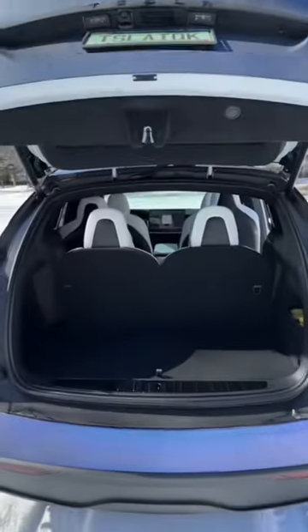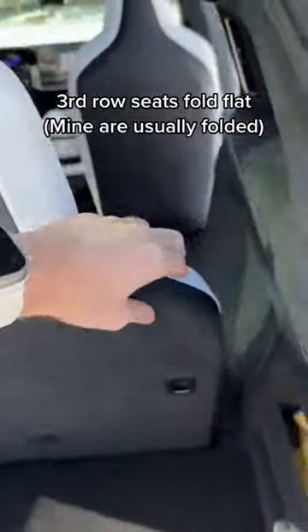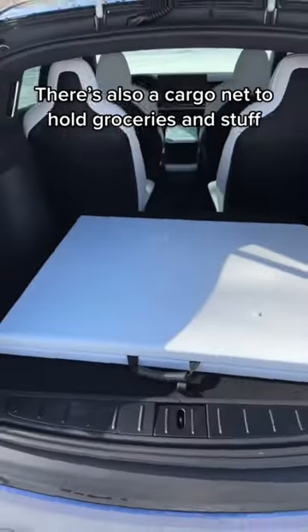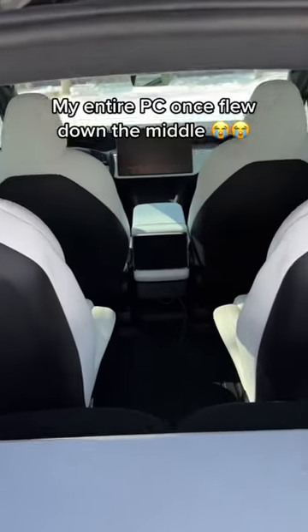But thankfully, you can still fold down the third row by pressing the back of these seats and just pushing them down. And you can see it looks a little bit better. So this still allows me to fit an entire table, as long as it folds in the back. The only real concern might be that stuff can fly forward down the middle, though.